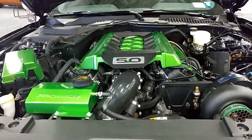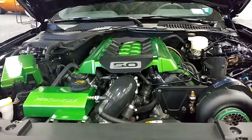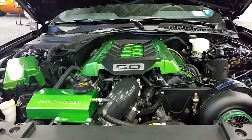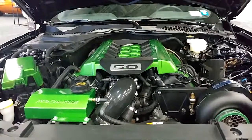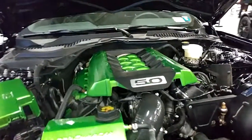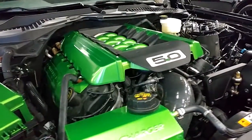We took a stock Mustang GT base model package car, installed a supercharger, procharger, E85 fuel system, carbon fiber drive shaft, rear axles, suspension upgrades, and basically stock engine, stock transmission, stock rear — and the car makes 1,000 horsepower and around 800 to the wheel.